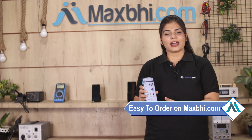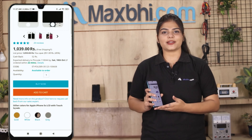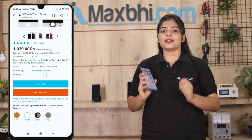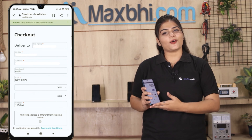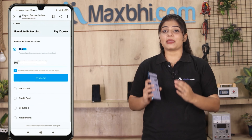Friends, ordering on Maxp.com is very easy and simple. Go to our website Maxp.com, search and click on the product page. Fill in your name, mobile number, and address, then click on the order. After you click on the order, you will reach our Super Secure Payment page.